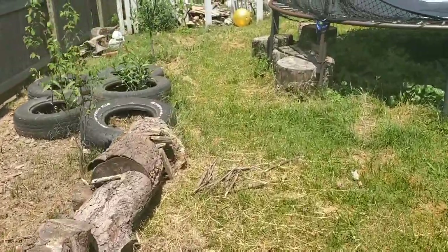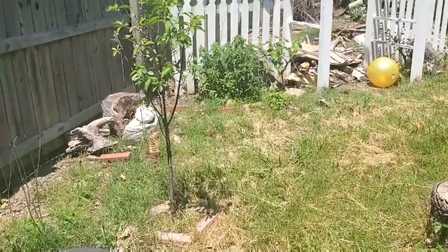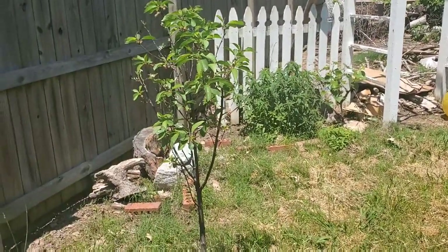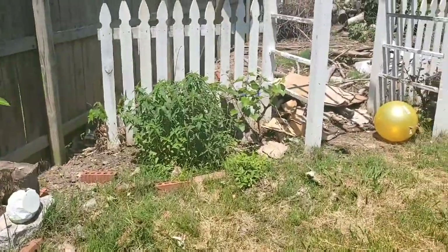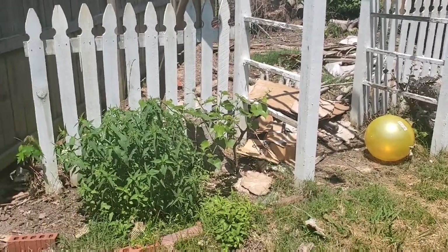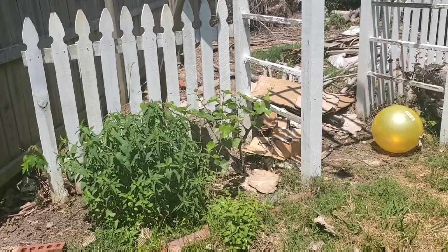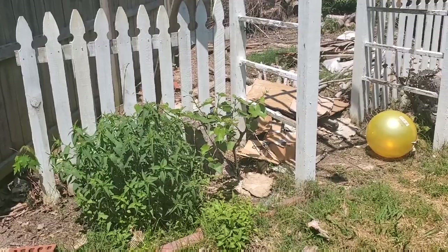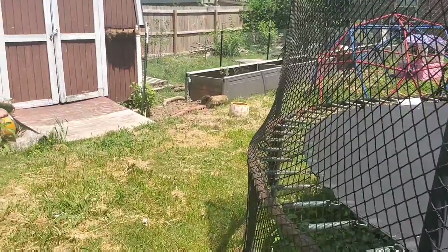We live on a third of an acre in the city and I absolutely love it. The dream would be a million acres in the woods, but that's not us right now — and that's okay because you can garden anywhere. This is a cherry tree that does well in my area. Always look up what does well in your area so you don't get frustrated trying to grow the wrong thing. This is bee balm, another native plant. I love combining native plants and edible plants — that combination just does the best.